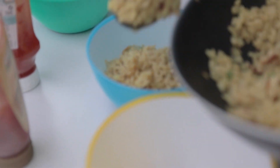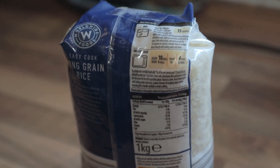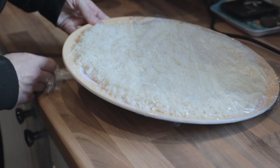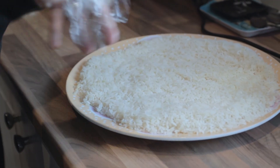So the second meal we're going to prepare is another easy one - a simple stir fry. Get yourself some standard white rice, long grain or whatever, boil it, and then allow it to cool until it's completely cold and most of the moisture has gone out of it.